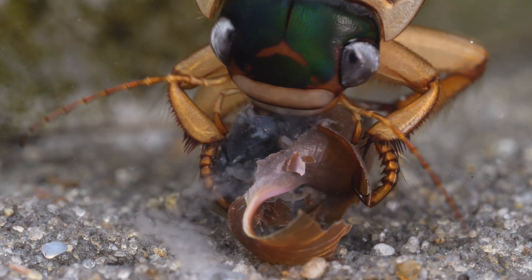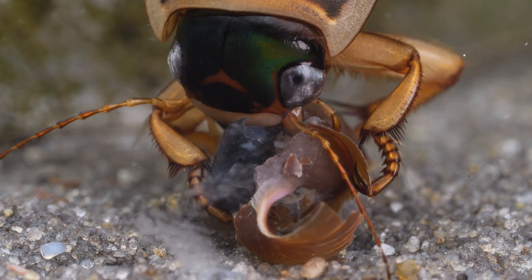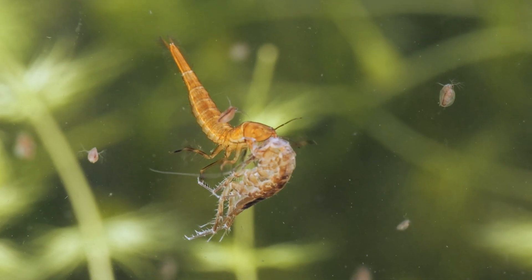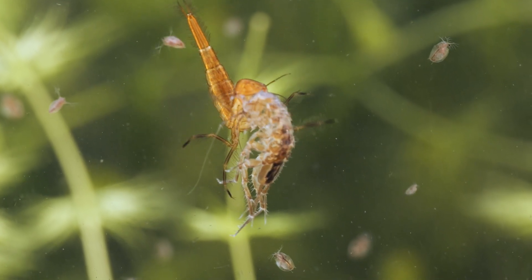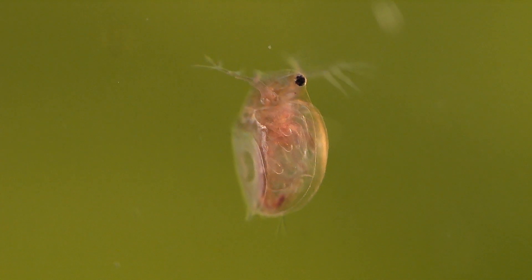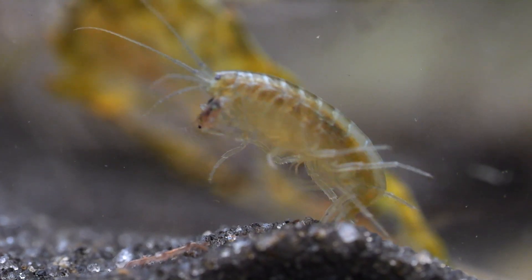As I'm sure you'll agree after seeing all that, they are absolutely amazing creatures, but are probably the species that makes me most grateful I am not a small tadpole swimming around in a pond with these beasties in it. Thanks for watching, and be sure to subscribe for more pond life videos — and why not check out this one while you're here.